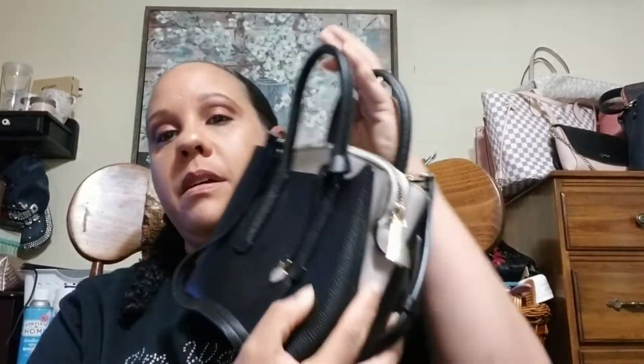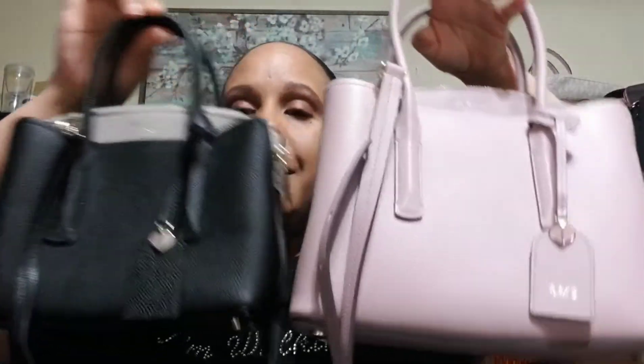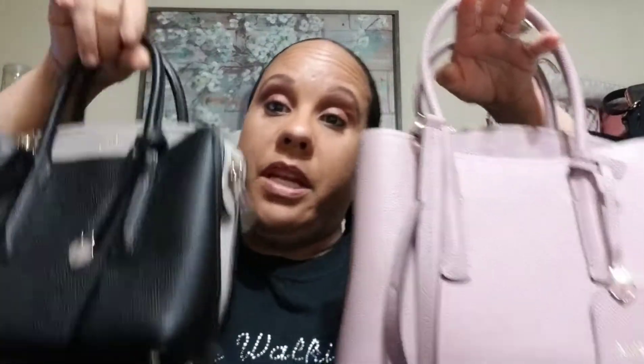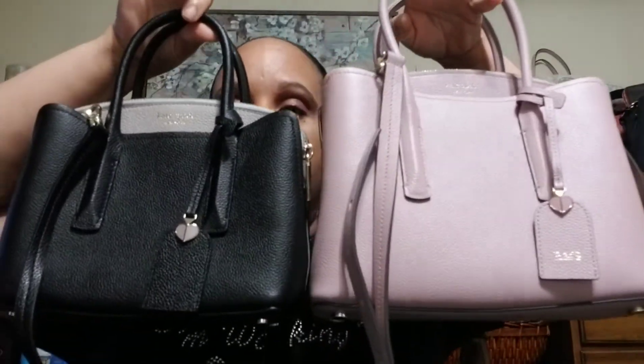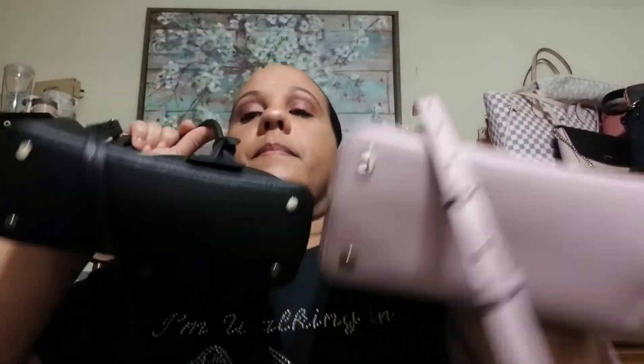Here we go with the small — well, it's actually mini. The mini compared to the medium is a big difference.